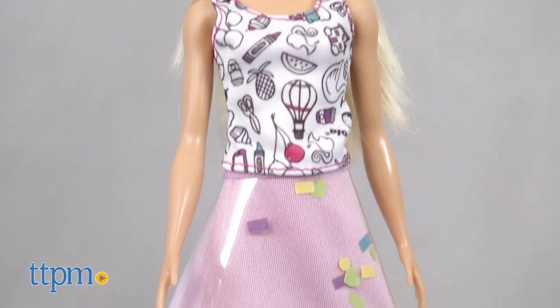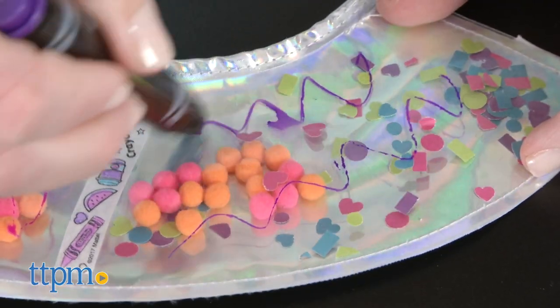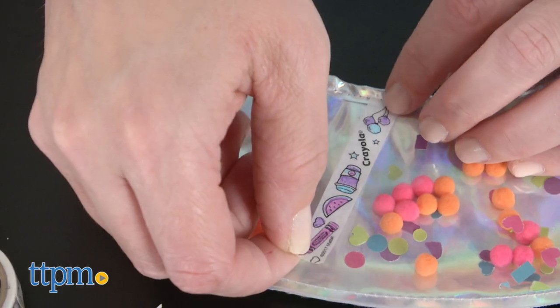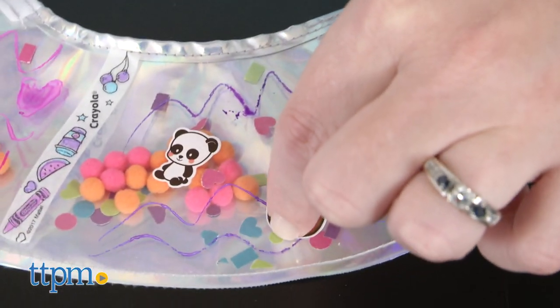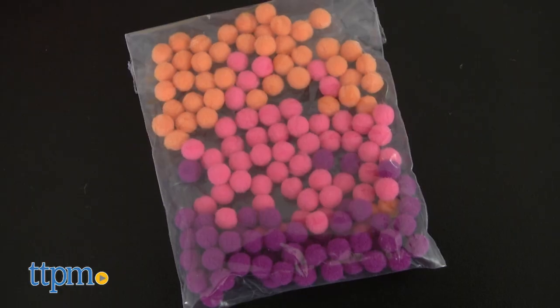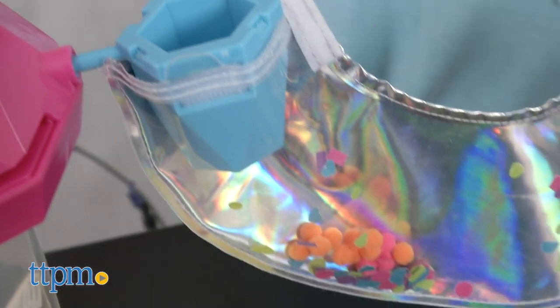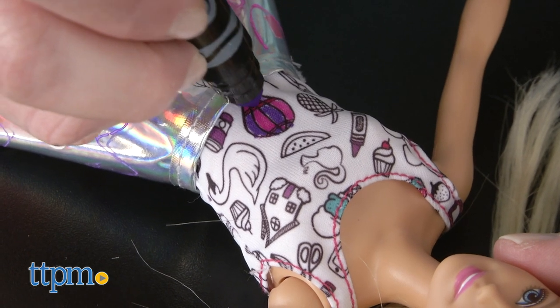Of course, the design possibilities don't end there. You can also draw on the skirt using the three Crayola washable gel markers. Color in the washi tape designs with the markers and stick the tape on the skirt in different patterns. And add other fun stickers to the skirt. You can even add fuzzy mini pom-poms into the triangle-shaped hole on top of the chamber for a fun mixed design with your confetti, or if you only want to create a pom-pom filled skirt.